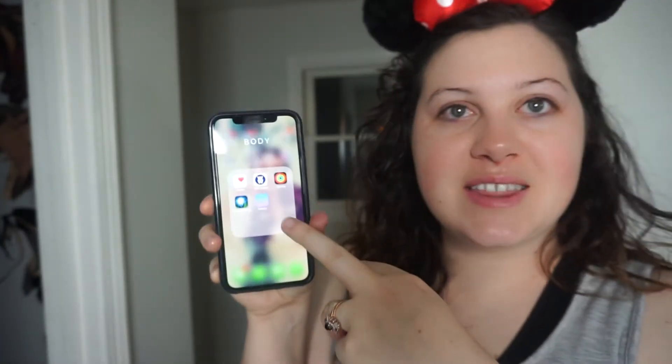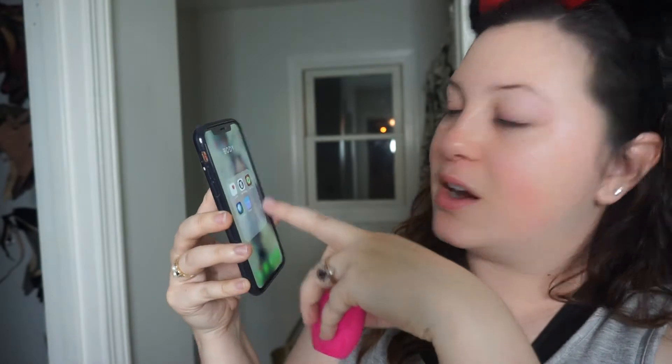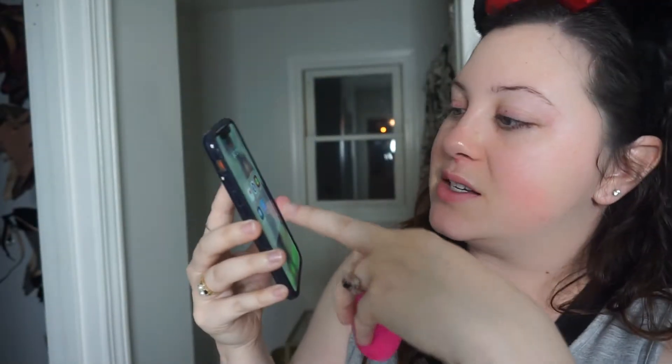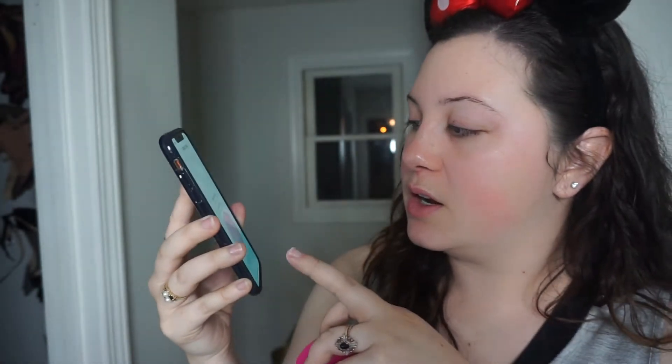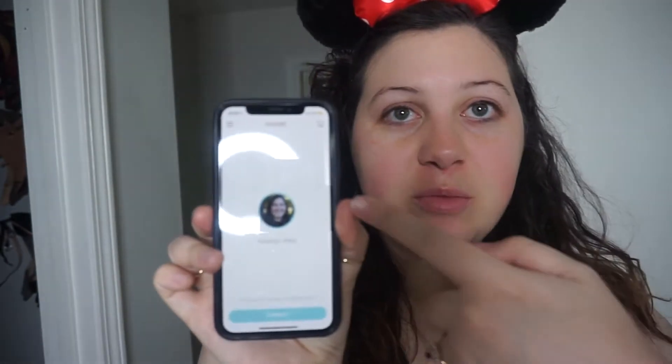Now I'm completely done with my nighttime skincare routine. I want to talk a little bit about the Luna. You get your device and download the app. The app has a gradient of red and pink and says Foreo. You log in, connect your device, and set up your profile.